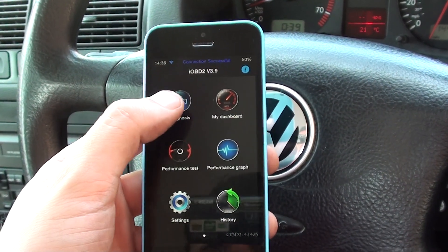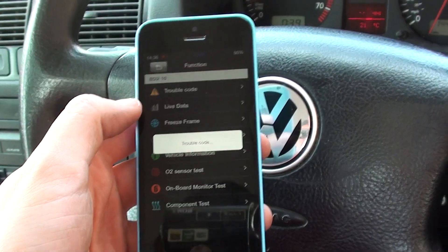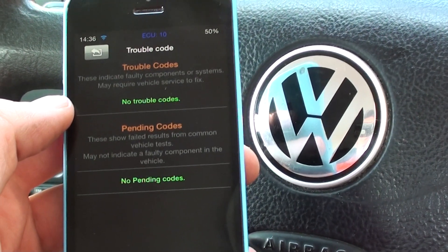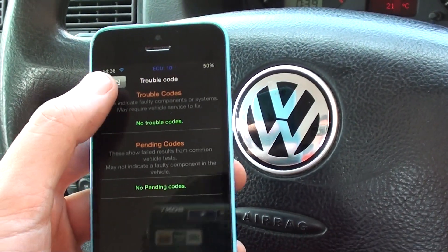We'll just come out of that. Diagnosis. First of all, I think we'll go to trouble codes — see if there are any trouble codes on this vehicle. No trouble codes. Well, that's good because we don't have any engine warning lights, so that's pretty much what we expected.